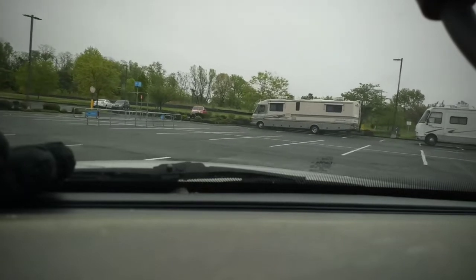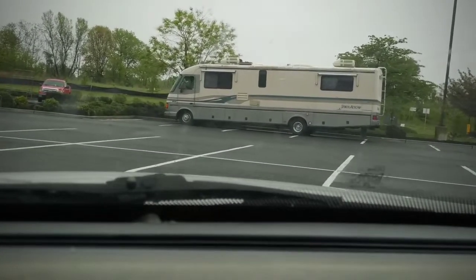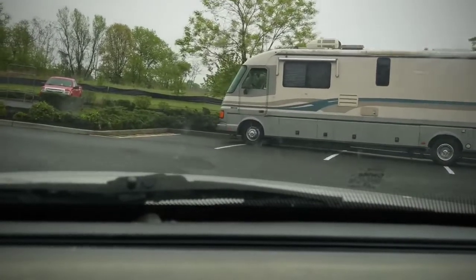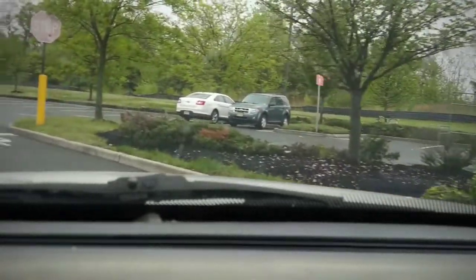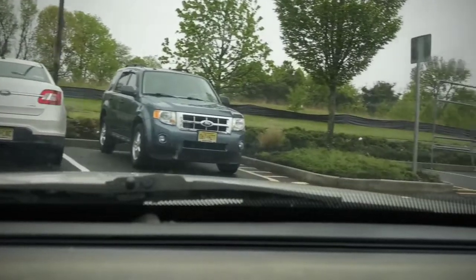All right, we're pulling up to the guy now. There's this red truck right there — that's a nice Ford. I guess that's a 350 or F-250, I don't know. It's got some nice wheels on it. F-150.